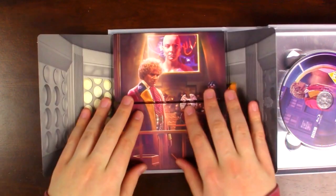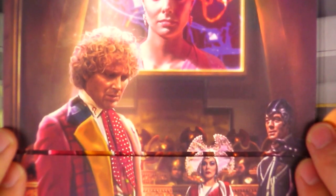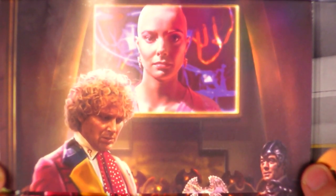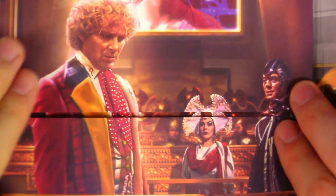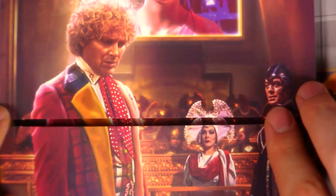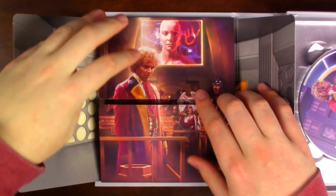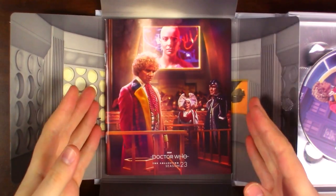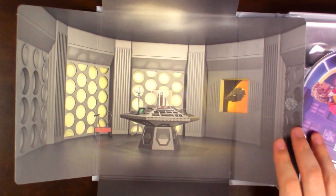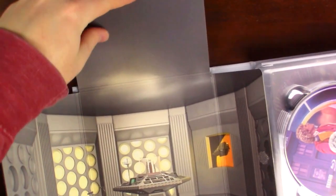Look inside here — we have another awesome piece of artwork, which we saw on the back of the slipcase, and now we get to see it full sized. Such an amazing moment from this trial. You can just see in the Doctor's face that he doesn't remember these bad things happening — that is Season 23 in a nutshell. Although these flaps don't line up completely, which I suppose is better than the Season 19 set where they overlapped and chopped off Adric's nose. These flaps inside open up to reveal the booklet inside with the same artwork.